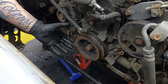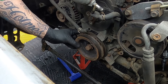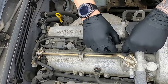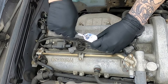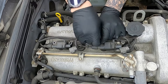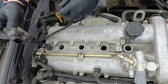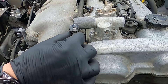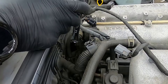Now to take off the harmonic balancer — that's held on with four 10mm bolts. You'll probably have to hold onto this 21mm bolt to stop the crank spinning when you're undoing these. Now you can remove the harmonic balancer. Just a warning, these can really corrode and seize, but with a little bit of wiggling that should come off.